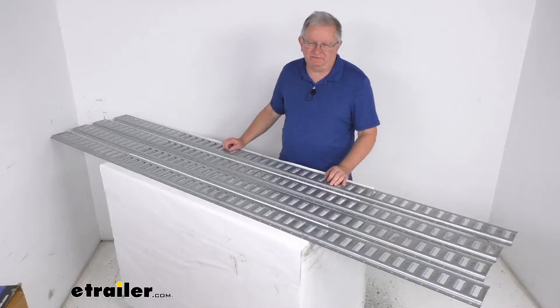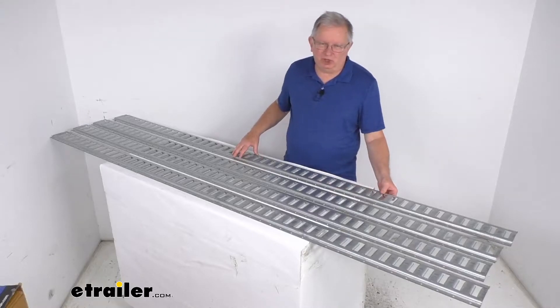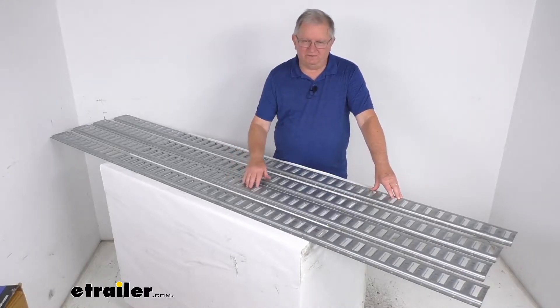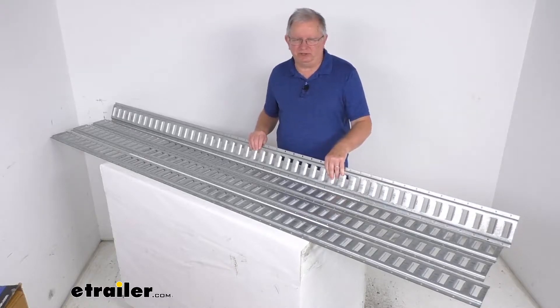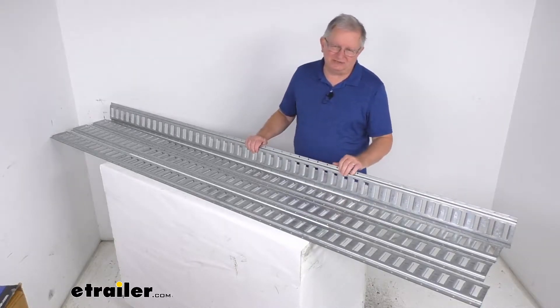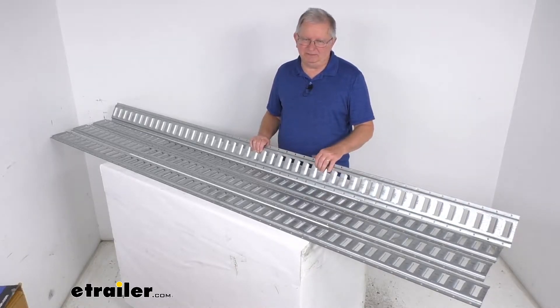Hello everybody, this is Jeff at eTrailer.com. Today we're going to take a look at the eTrailer 8-foot-long galvanized steel horizontal e-track for a quantity of 4. This e-track system will provide the tie-down points for securing your cargo in your trailer, your truck, or your van. It is designed for use with e-track straps, anchors, and accessories, which we do sell separately on our website, and they have many different accessories that will clip in here.